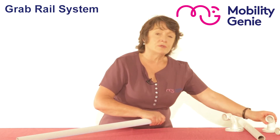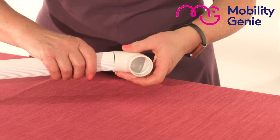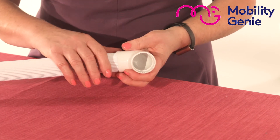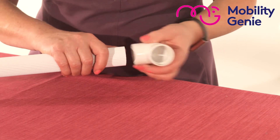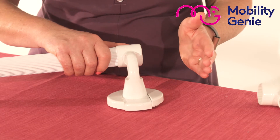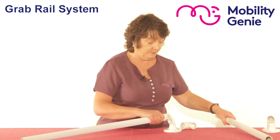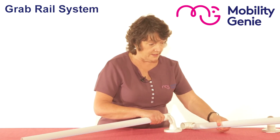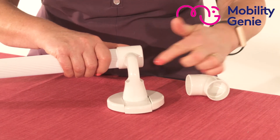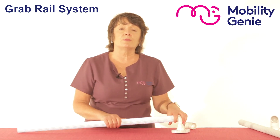If you wanted to go around a bend, you would use the 90 degree elbow, but then it wouldn't be secure up against the wall. Remember, you have to put a bracket close to the corner of the wall, then put on your end bracket and continue with the other side of the grab rail, remembering to put a tee bracket on the other side of the angle. That is your high quality grab rail system.